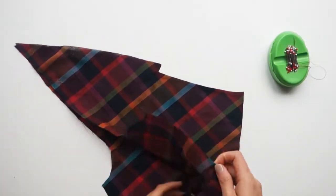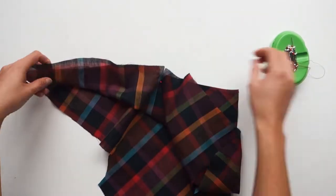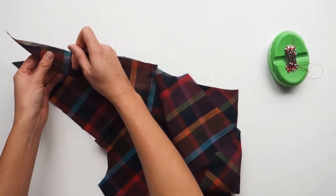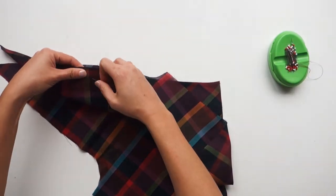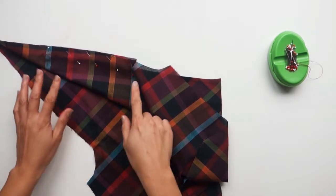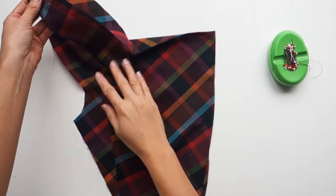Moving on to step eight. Fold the shoulder strap of the front bodice pieces on the fold line, right sides together. Baste the straps together — don't permanently stitch them. Make sure you only baste between the large circle and the square. You shouldn't baste all the way to the end of the strap. Next, repeat the process with the front lining piece.